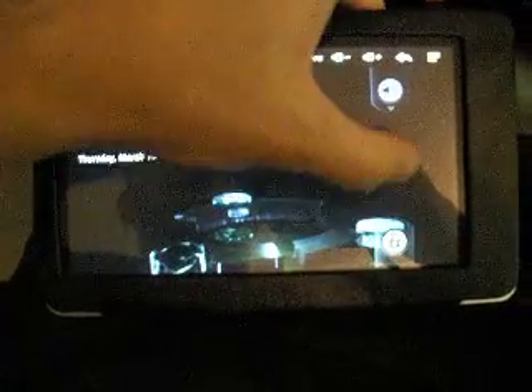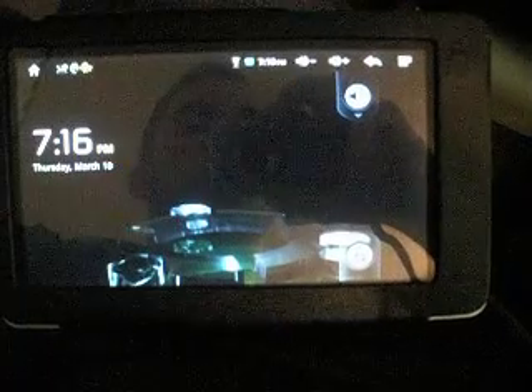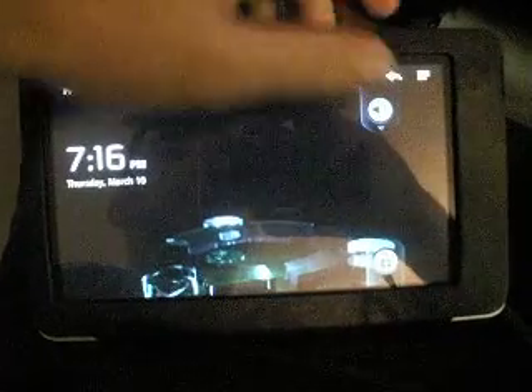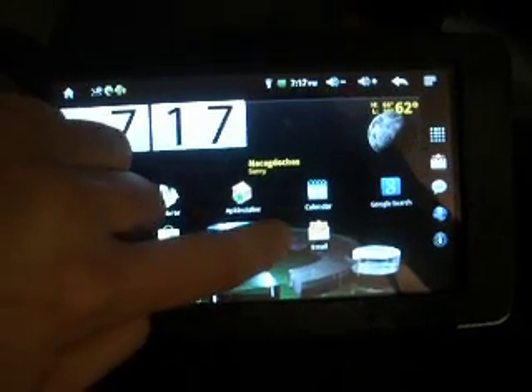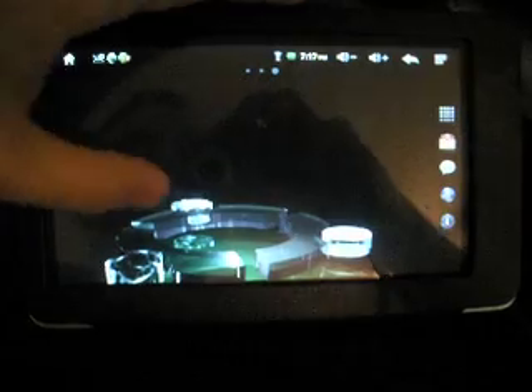He's fixed a lot of things for us. As you can see, I'm trying to unlock the device and it won't unlock — that's just a little bug. All you do is put it back to sleep and it opens right up. As you can see, the touch is almost instant, no lag.